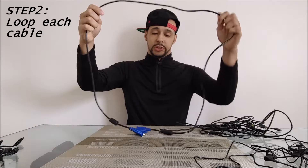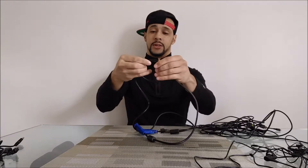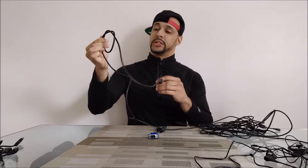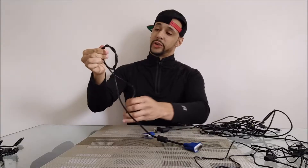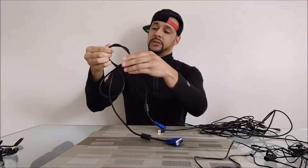So we'll take the VGA cable to start here. Basically you're just going to want to grab it in the middle, and you're just going to make a loop with it. And then when you make that loop there, you are going to fish it through here, one side at a time, and just kind of spin it a little bit and pull it through. And you kind of want to do the other side at the same time.